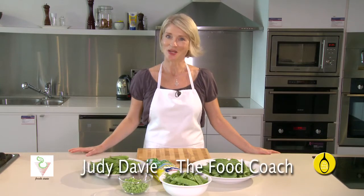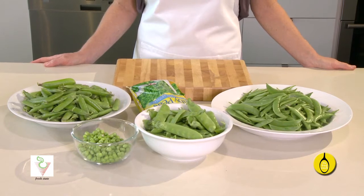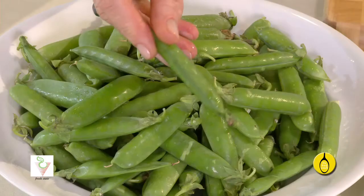Hi, I'm Judy Davey, the Food Coach, and I'm here today to talk to you about peas. There are a few different types of peas, including the green pea or garden pea, snow pea or sugar snap pea.